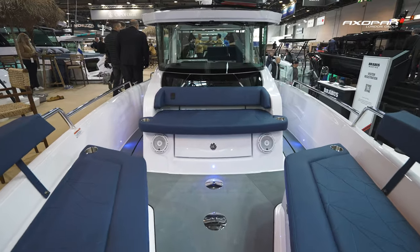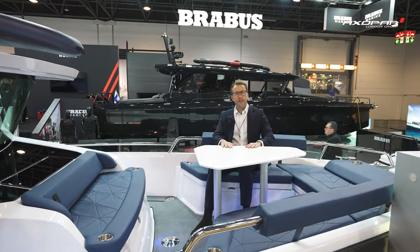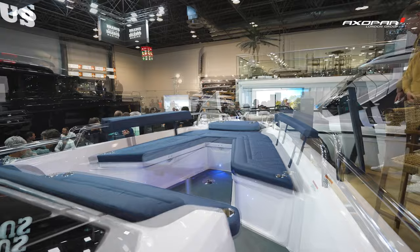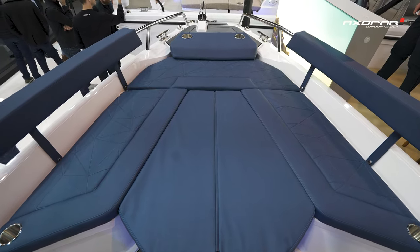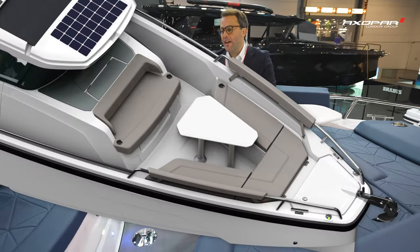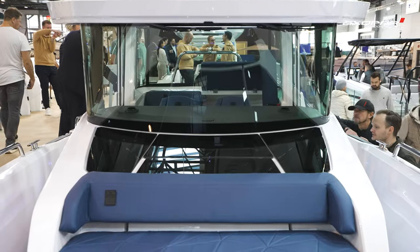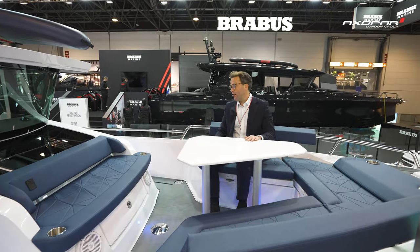There are a couple of different options for the layout. We're going to cut to some video we took yesterday and show you the different configurations — you've got the table here in the dining position, or you can fit the shorter legs to make this a sun pad area. You can also move the table further aft using a different locator pin to create a really nice day bed lounge, so if you're just relaxing on the boat you can use that space to relax.